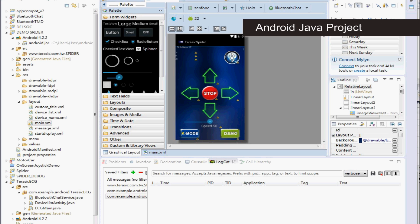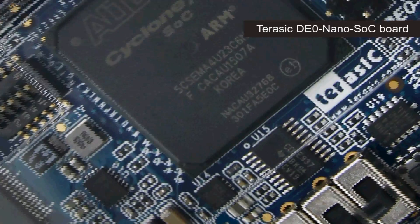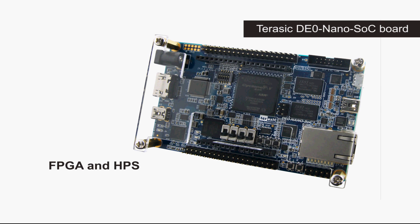The relevant documentation is provided as well. The spider robot is controlled by a Jurassic DE0 Nano SoC board. Controlling through the FPGA and the HPS ARM processor co-design allows the system to have a higher degree of flexibility than an MCU-based control system.